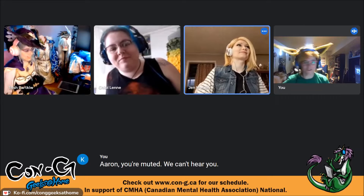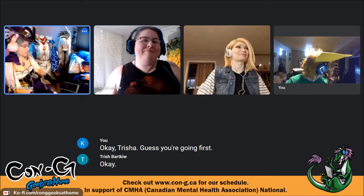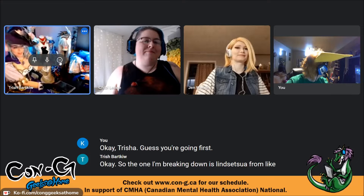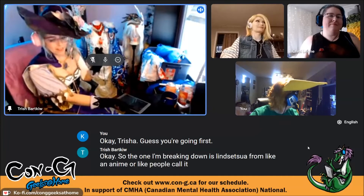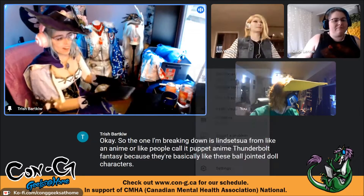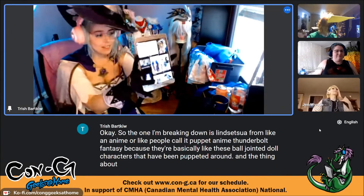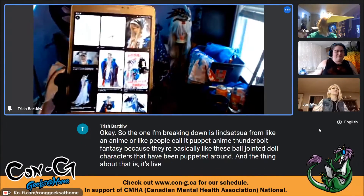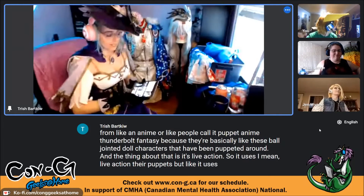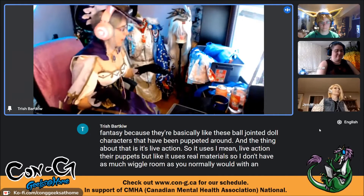Trish is going first. The costume she's breaking down is Linsetsua from the puppet anime Thunderbolt Fantasy, where characters are basically ball-jointed doll characters that are puppeted around. Because it's live action — they're puppets — it uses real materials, so there isn't as much wiggle room as you normally would have with an anime or a video game.